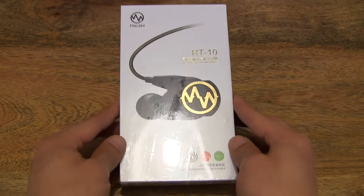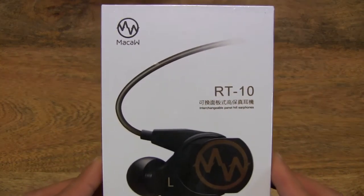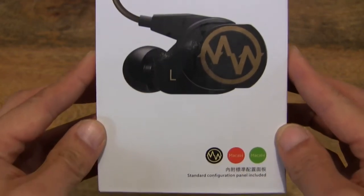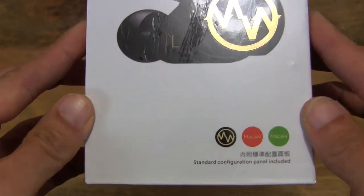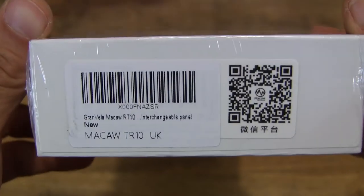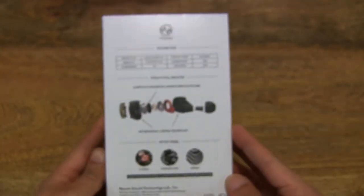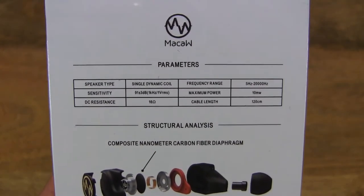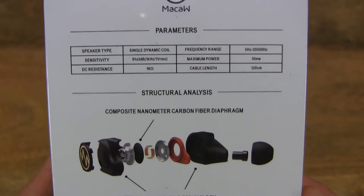So let's first take a look around the outside of the box. These earphones have an interchangeable side panel, and these are the specifications of the earphones.